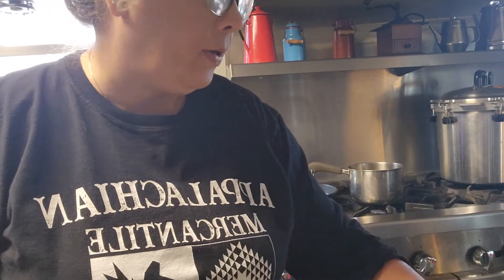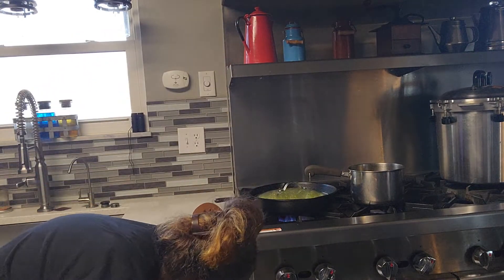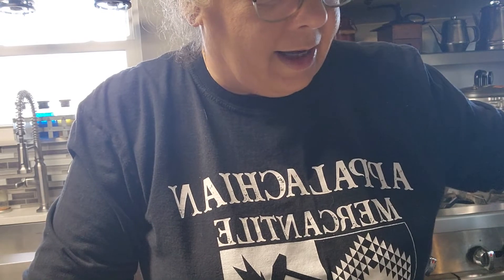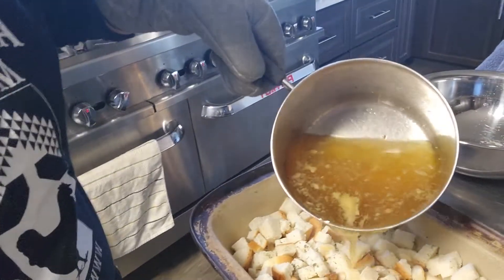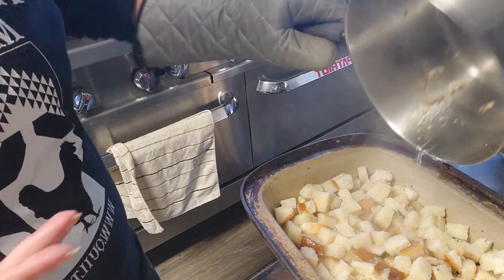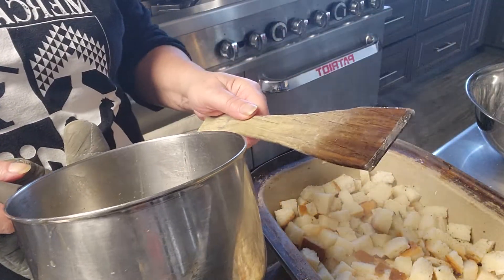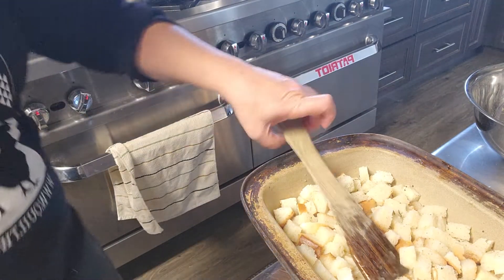One of the key things with dressing is you don't want it to be too dry. The broth is just about to the point where it's starting to heat up, so I'm going to pour this on and let it sit and let the breadcrumbs actually start to absorb it. My experience has been that it's going to take the whole pan, so we're just going to do that. If you don't have one of these pan scrapers I highly recommend them — my husband makes them for me and they're great for scraping the bottoms of skillets.